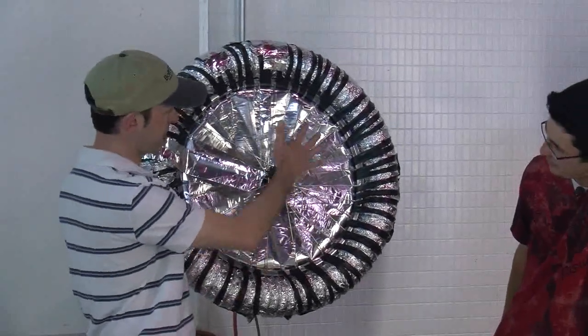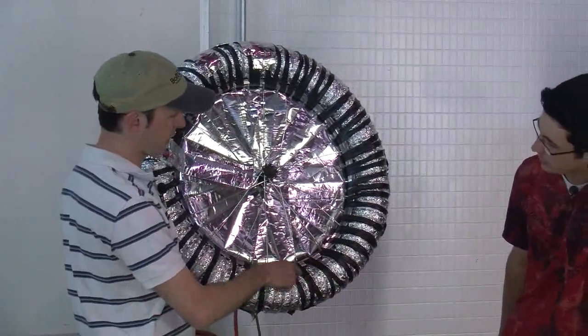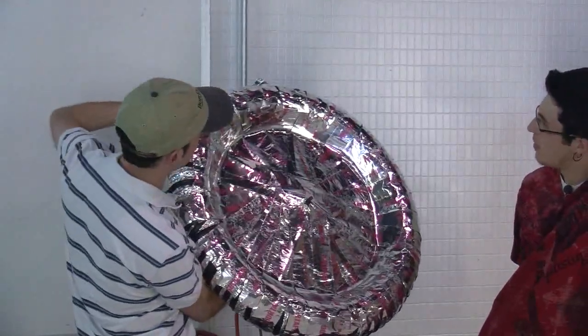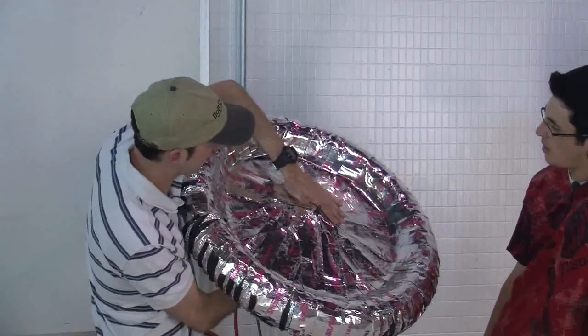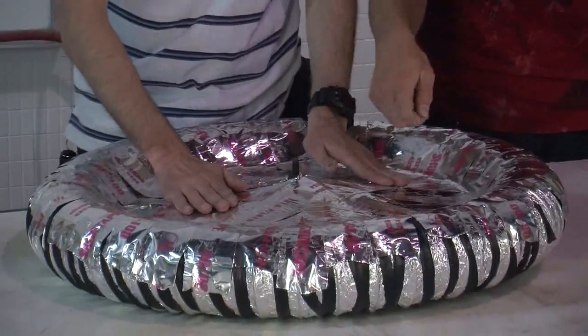So this is before: you start with the wheel, you get the dryer duct, you put that on with electrical tape, and when you wrap it — that's after — you just keep adding tape and you smooth it out. You don't want to really smush it down, but now that you've got the whole thing, you just glide it down.